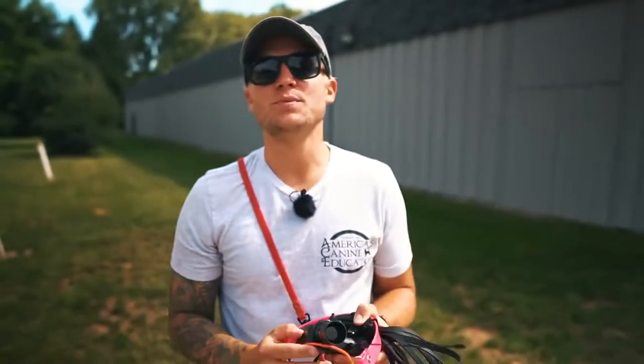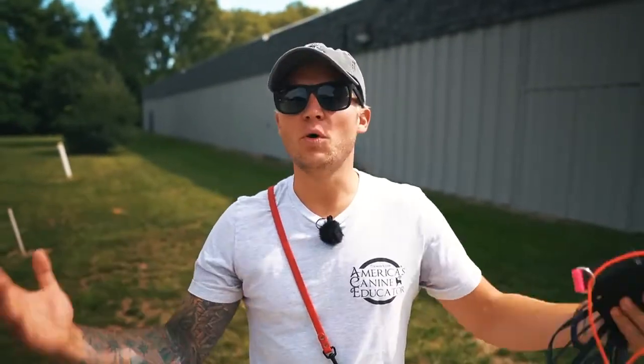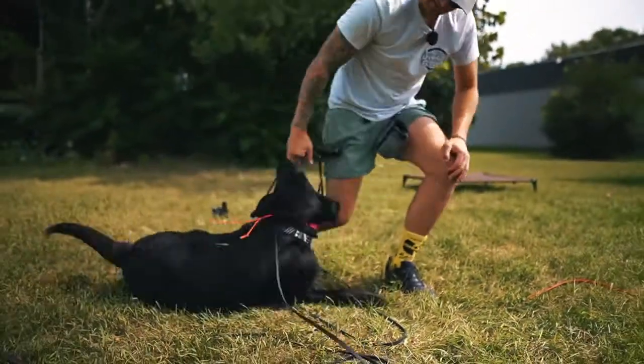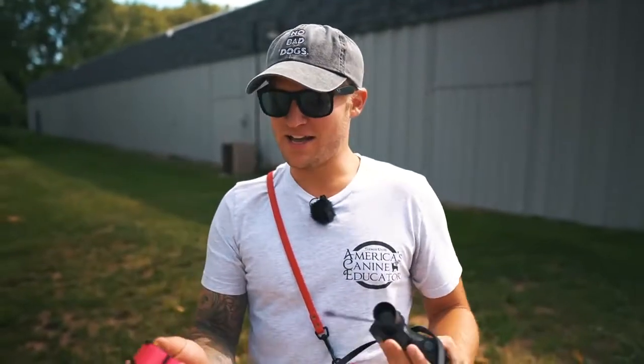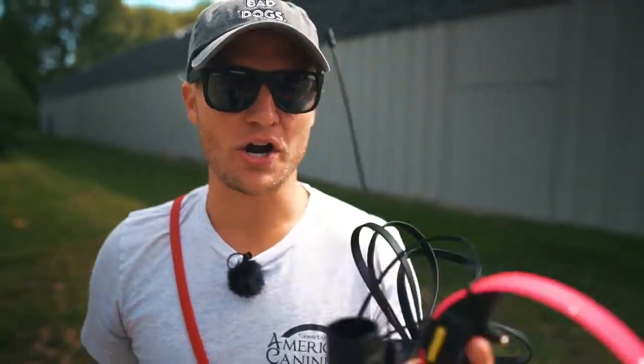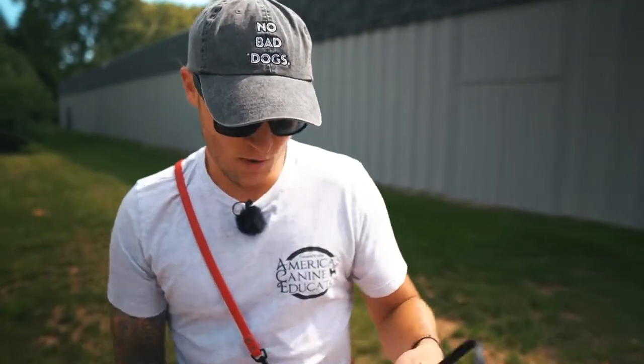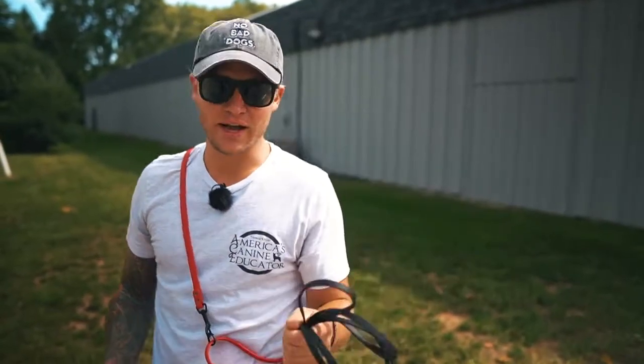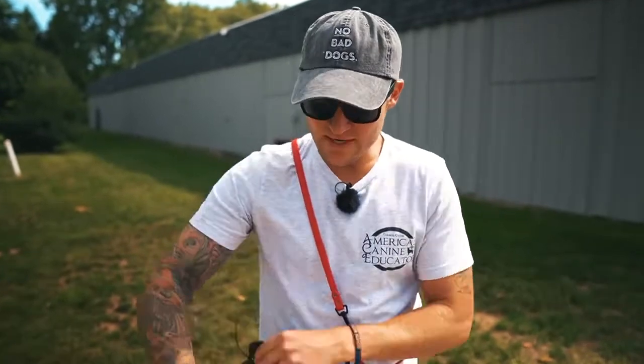Today you guys, we have one of the videos you ask me about all the time — what type of remote collar do you use to get your dog fully off leash? Today I'm going to walk you through the introduction phases with one of our boarding train dogs, Lou, from step one to step done. We're going to be using the Dogtra Arc, and we have our 15-foot long line which we may transition to a 30-foot long line.